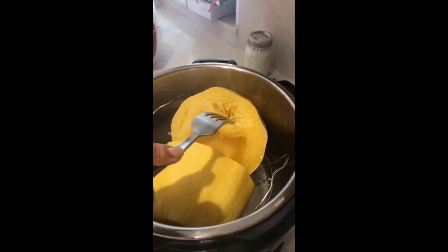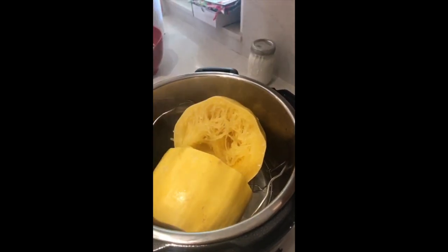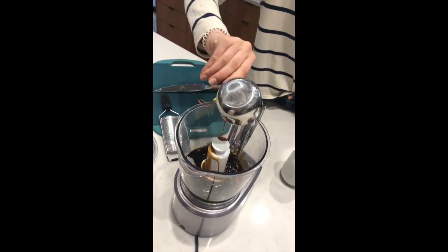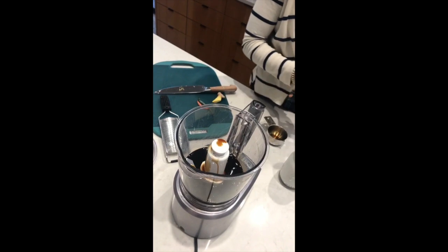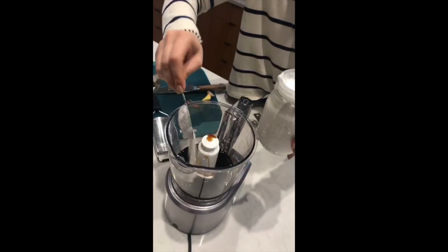That's seven minutes in the Instant Pot and it is perfectly cooked spaghetti squash for our pad thai. For the pad thai sauce, I've got half a cup of coconut aminos. I'm going to do three tablespoons of coconut milk — I went ahead and blended this up so it's all smooth and not separated.